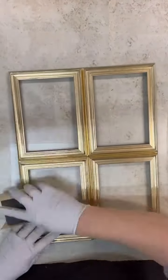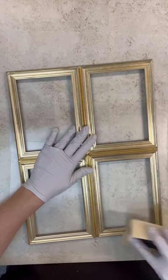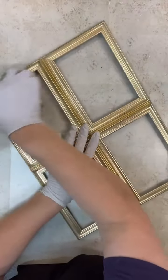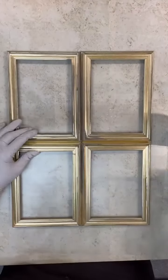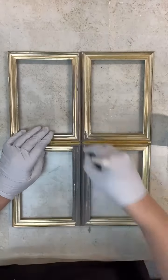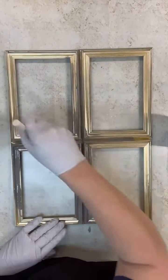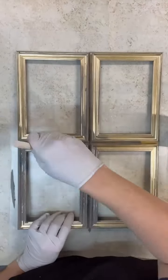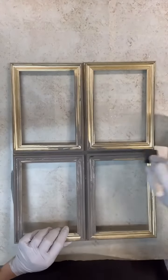So a little sanding block here just to hit the edges, and then we will start painting this up. I'm using some chalk paint and we're just going to paint this whole thing up, then let it dry really well. Once all the paint was dry, I did end up sanding over it just a little bit so that the base color kind of comes through — just to add a little bit of distressing, but not too much. I actually did put two coats of this paint on because I didn't like the way it was looking.